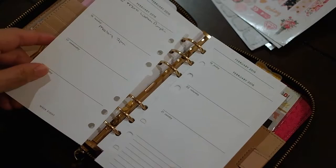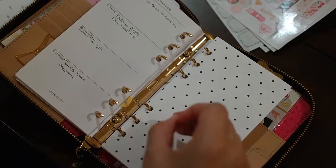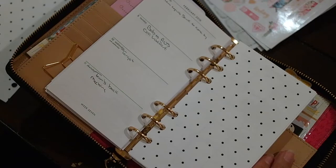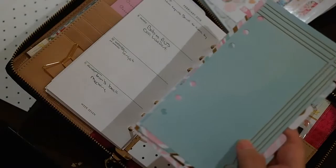I want to show you how I'm going to set up. I'm going to do the week of the 15th through the 21st, and then also through the 28th, which basically takes us to the end of February. I did want to show you — if I can find where I put them — I made some inserts.